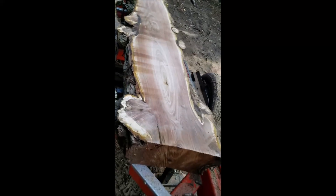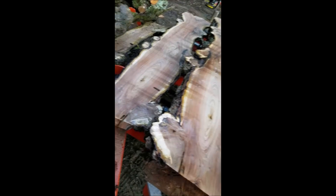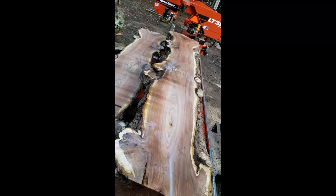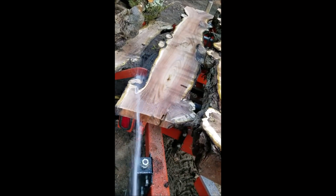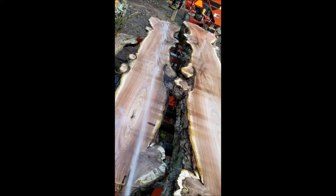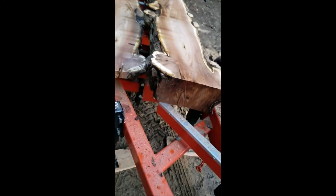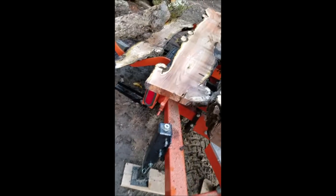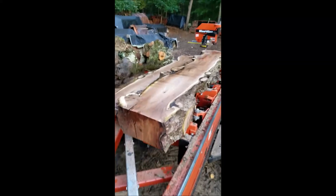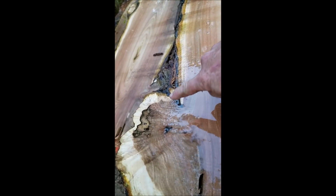I'm going to hit this with some water. Just what I need out of here — more water, right? Like we haven't had enough rain. Alright, let me get down along there and see what that looks like. Look at that burl. Nice.